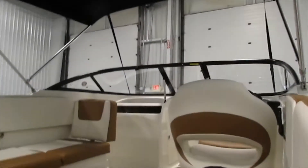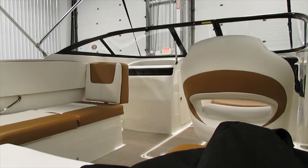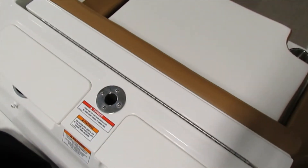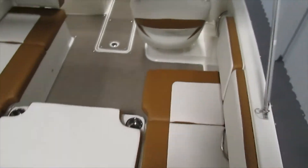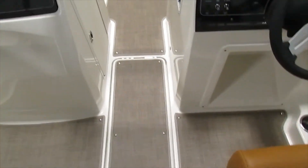Now if we climb in and take a look, you can see we do have a base for a ski or tow pylon that is included. Throughout you'll see that we have this seagrass teak marine snap-in flooring.